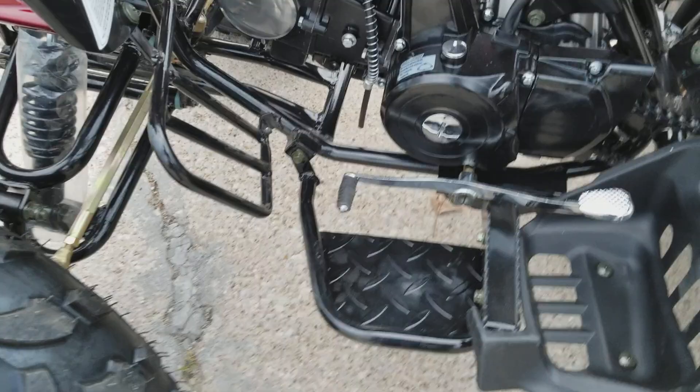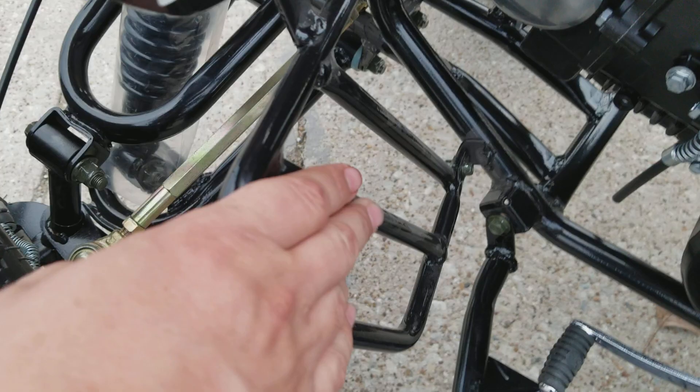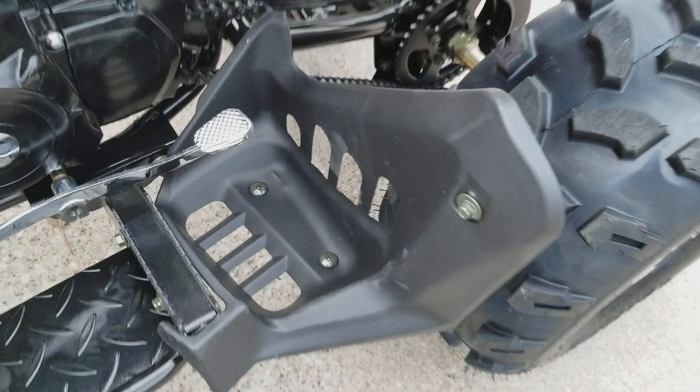This model has a heavy duty frame. It's all covered by metal — it's not plastic. All of this is metal.